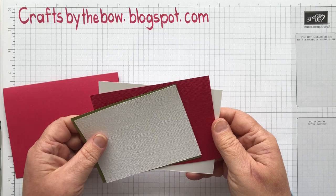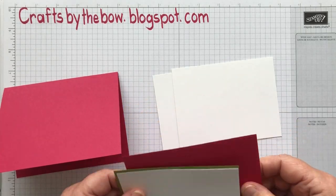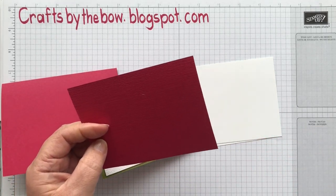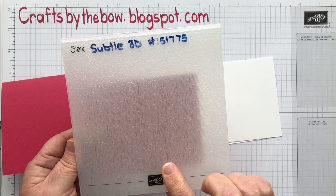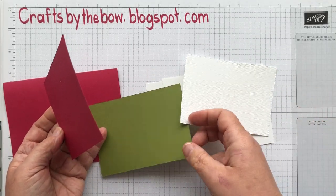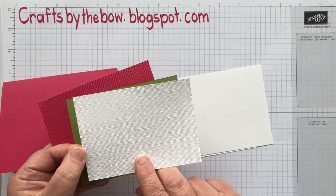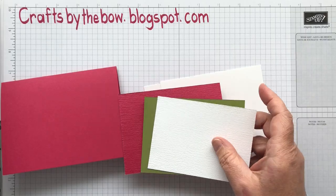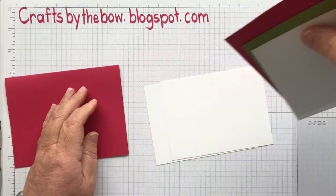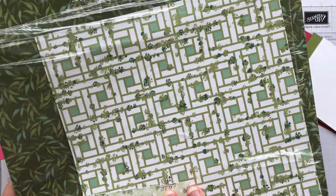I do already have them prepped. I've got my two white pieces, one for the front and one for inside. I've got a second layer of the lovely lipstick that I ran through the Suttles embossing folder just to give it a little bit of texture and extra dimension. Then I have a piece of Old Olive and another piece of Whisper White, which I also put through the embossing folder. You can see how it just gives it that little extra touch.